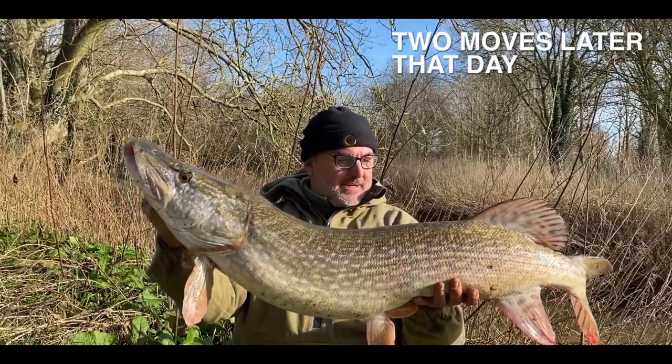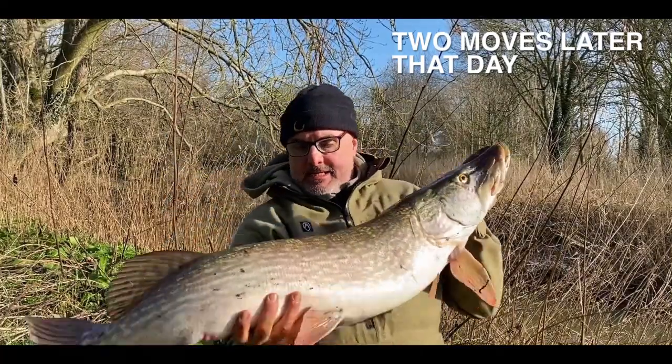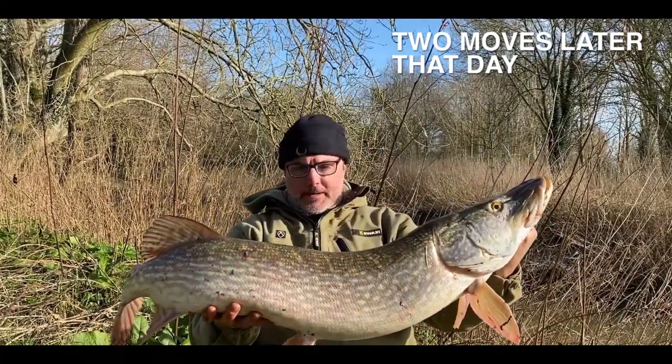20-pound pike — what a beauty! Yeah, I'm happy with that.